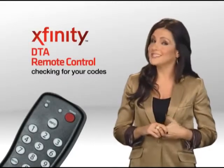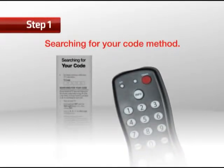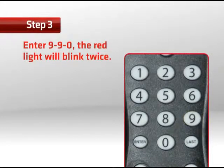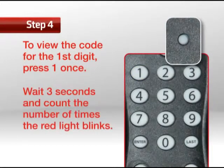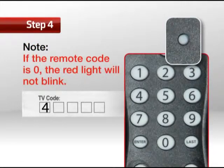In order to check your codes, follow these simple steps. Step 1: If you used the searching for your codes method, you may have to figure out which 5-digit code is operating your TV. Step 2: Press and hold Set until the red light blinks twice. Step 3: Enter 990 — the red light will blink twice. Step 4: To view the code for the first digit, press 1 once. Wait 3 seconds and count the number of times the red light blinks. Write that number down in the left-most TV code box. If the code digit is zero, the red light won't blink.